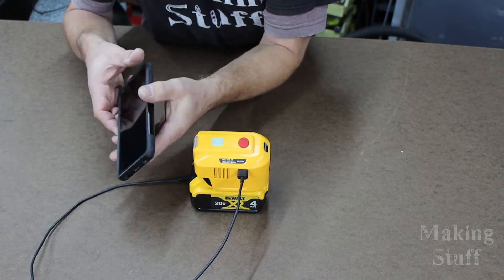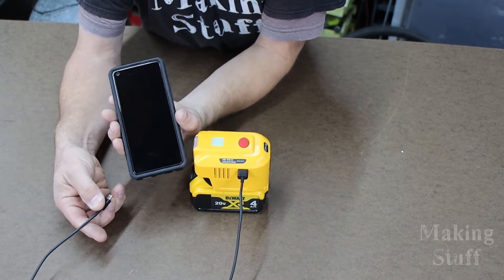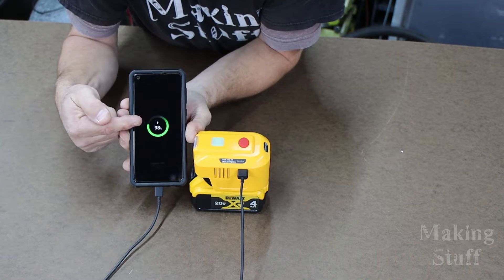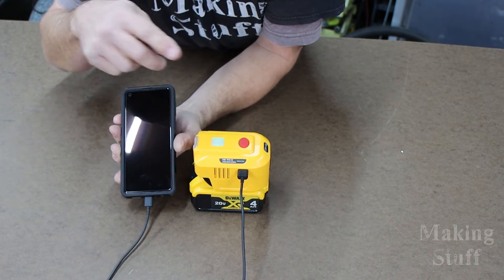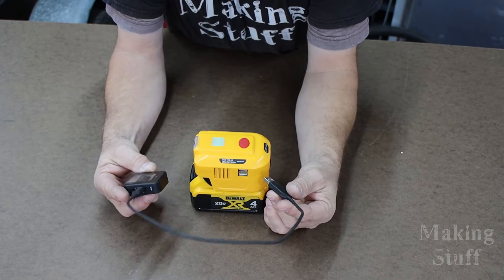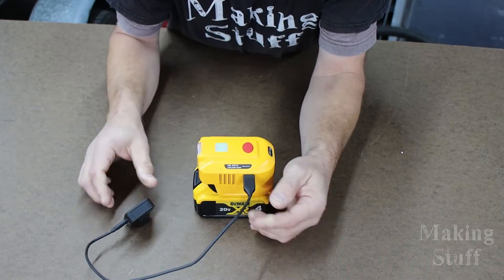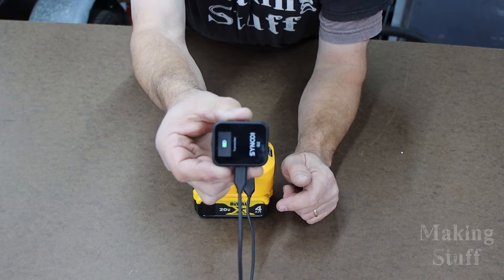First, let's try out the USB. I've got my cell phone here — it's almost fully charged, but I think it will show that it's actually doing something. I'm going to plug it in. There you go — 98% charge, but it is now charging my phone. Here is another USB device: one of the wireless mics that I use to make videos. Let's plug it into the USB — and there you go, it is charging my wireless mic.